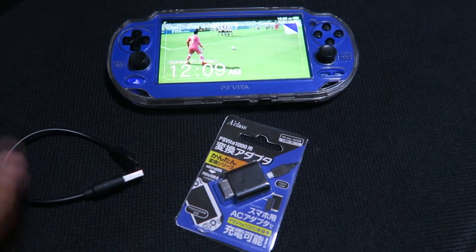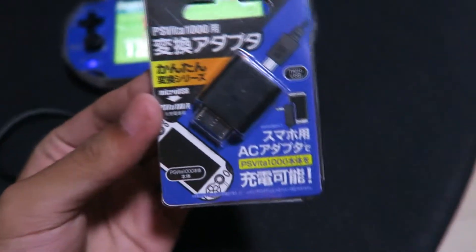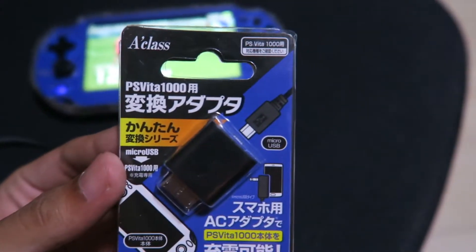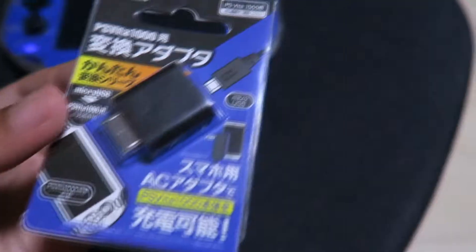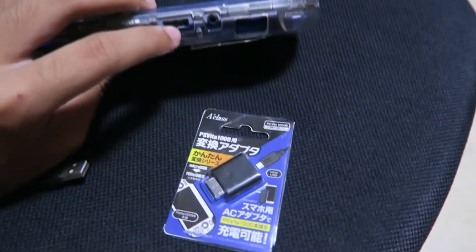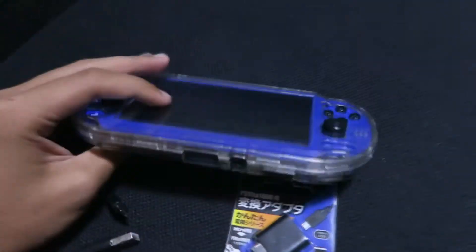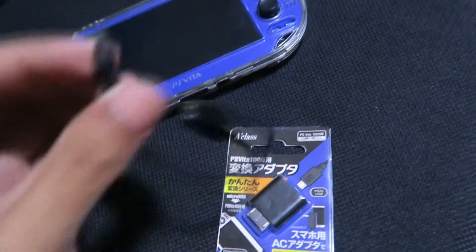Hello guys, and for today's video I'm going to be unboxing this A-Class adapter for PS Vita 1000. It's an AC adapter for the PS Vita 1000, which uses a proprietary port, so you probably cannot charge your PS Vita using micro USB.